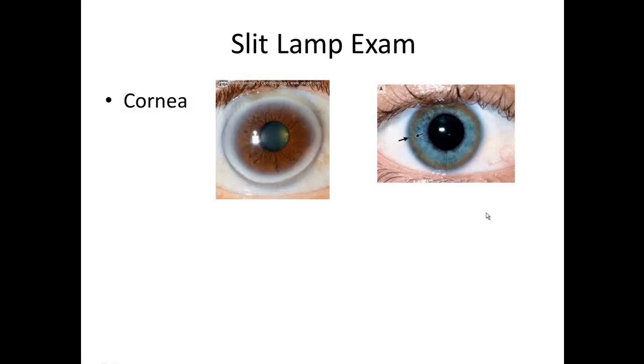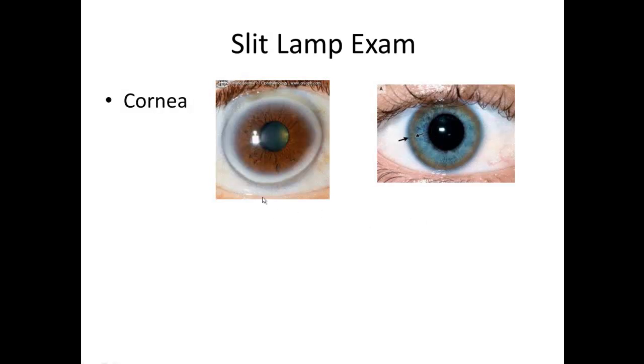The next thing you might look at is the cornea. The cornea should be clear. A good way to check that is to see how nice and crisp the edge on this light reflex is. A nice, hydrated, clear cornea will have a nice, crisp edge. Meanwhile, a cornea that's a little hazier might have some edema — the light reflex is a little blurry around the edges.